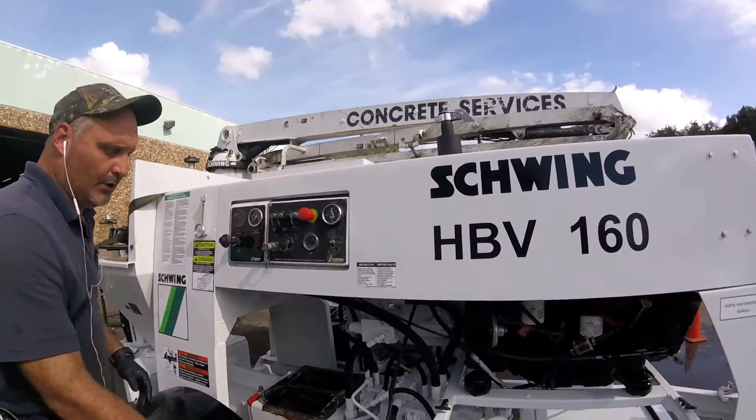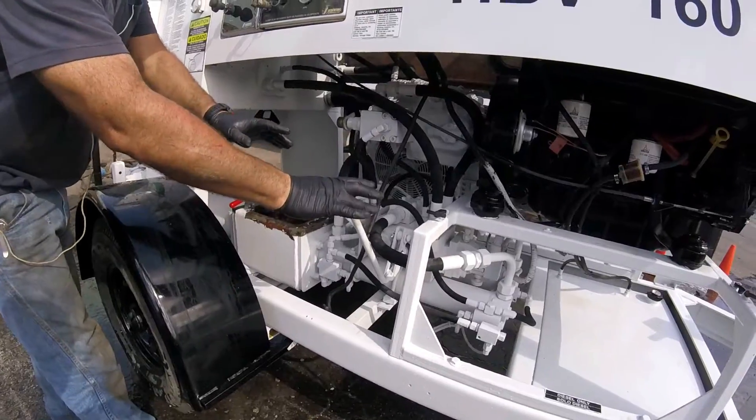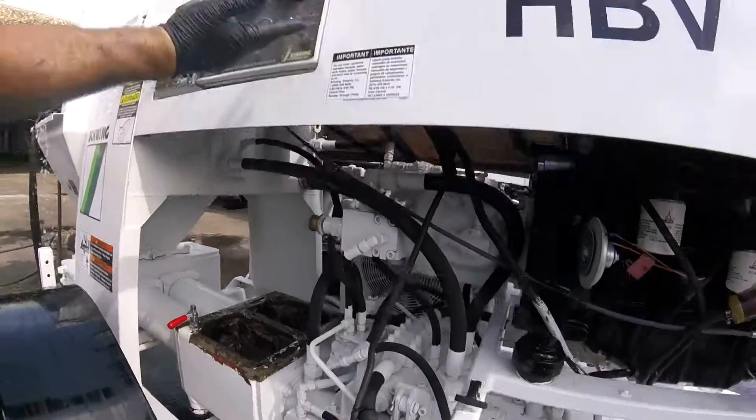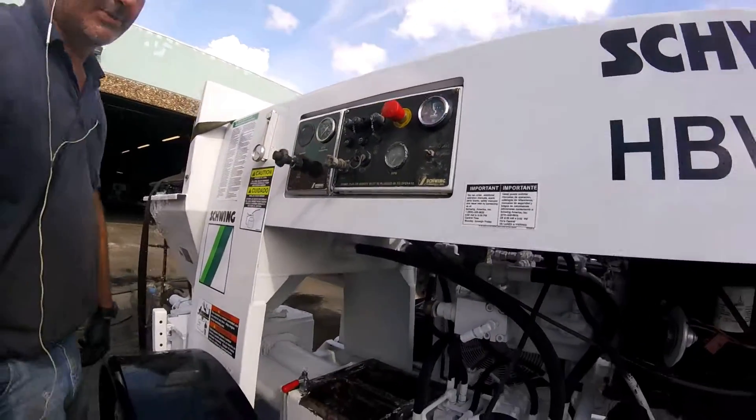To run this machine, you've got forward, neutral, and reverse — a manual lever. And then you've got an ATOS valve override that when you have it in forward, you can turn the pump on and off remotely. So that's how that works.